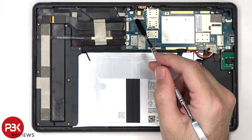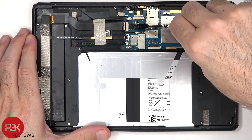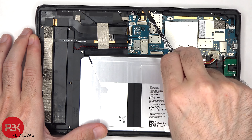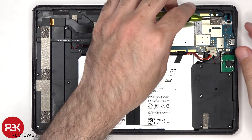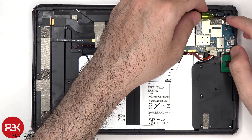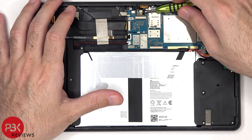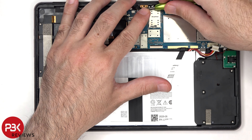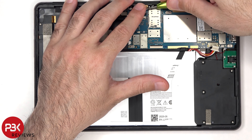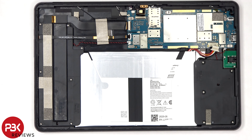The locks or latches on the rest of the connectors need to be lifted up to release them. Also, the coaxial cables on the main board can be disconnected by just popping them off.